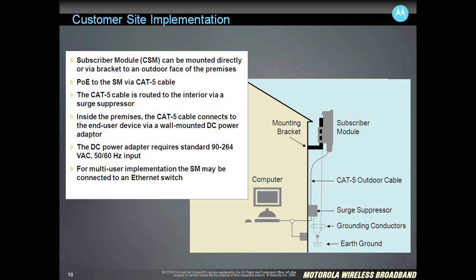At the remote end where the subscriber module is installed, it's a very simple deployment. You have the subscriber module with a single cable coming down to a surge suppressor and then a power over Ethernet injector inside the residence or business that feeds data and power over Ethernet up to the subscriber module. So it's a very simple matter to deploy the subscriber module.